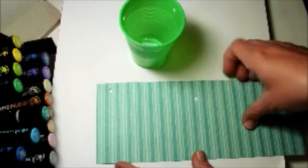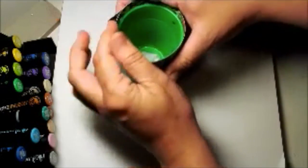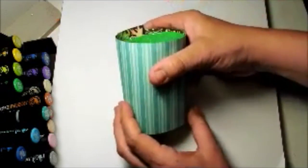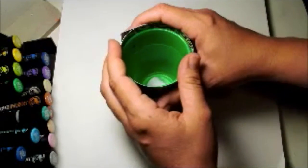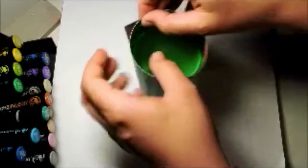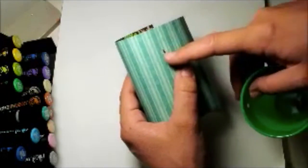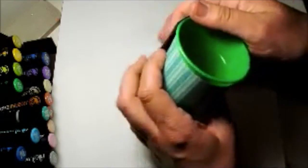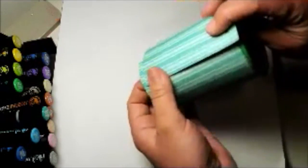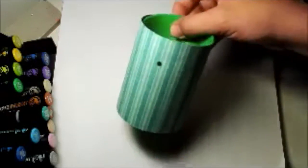I've also got a piece of patterned paper that's just a little bit taller than the cup itself. I've punched some holes in the paper there and there, and in the same spot on the cup. What I'm going to do is stick the paper together to make a cylinder, match the holes up and tie some ribbon through the holes.